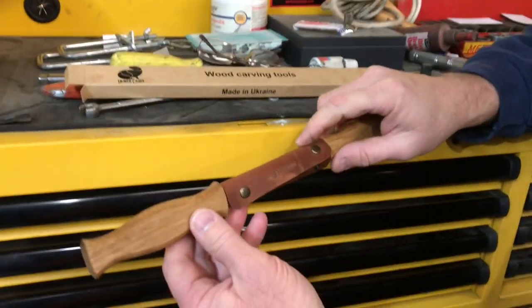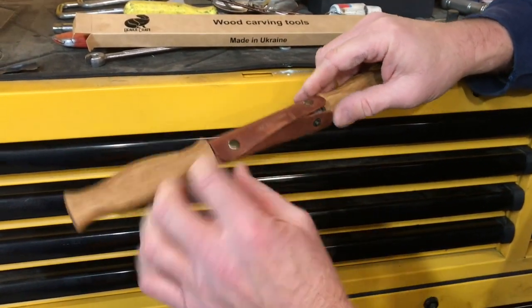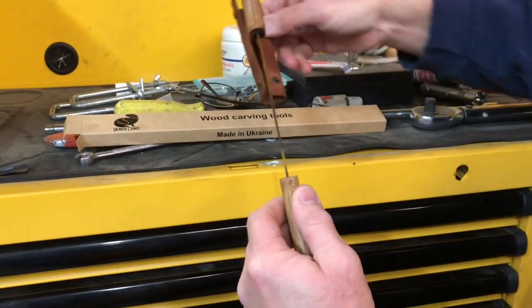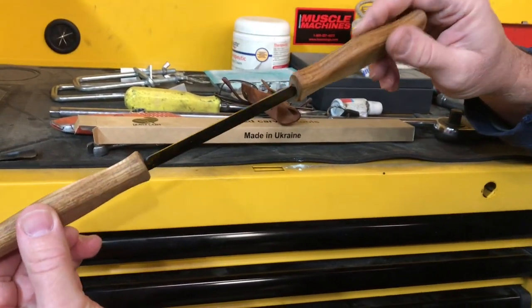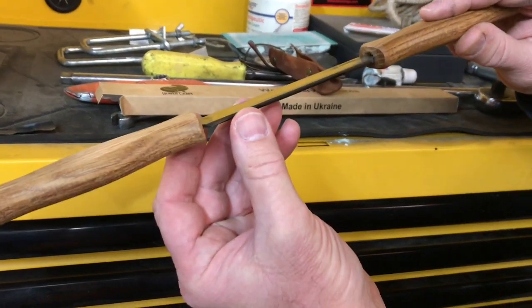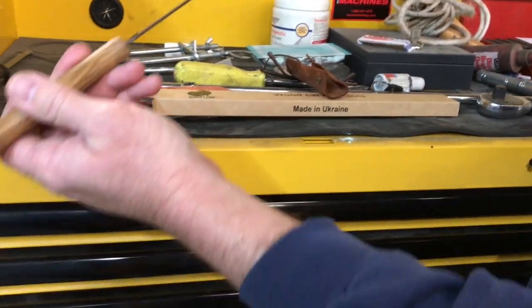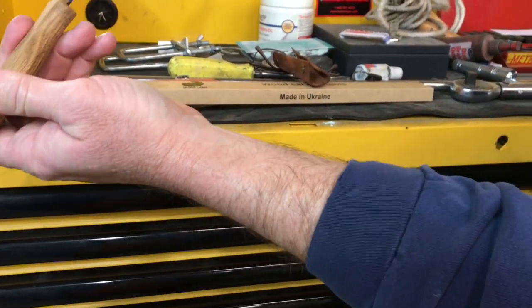It comes with this nice little leather thing that snaps over the blade. Let's go ahead and unsnap it and check it out. This thing must be sharp if they send Band-Aids with it. We've got a one-bevel cut going this way right here. That does feel kind of sharp. Let's see if it'll cut the hair off my arm — let's see if it'll shave.